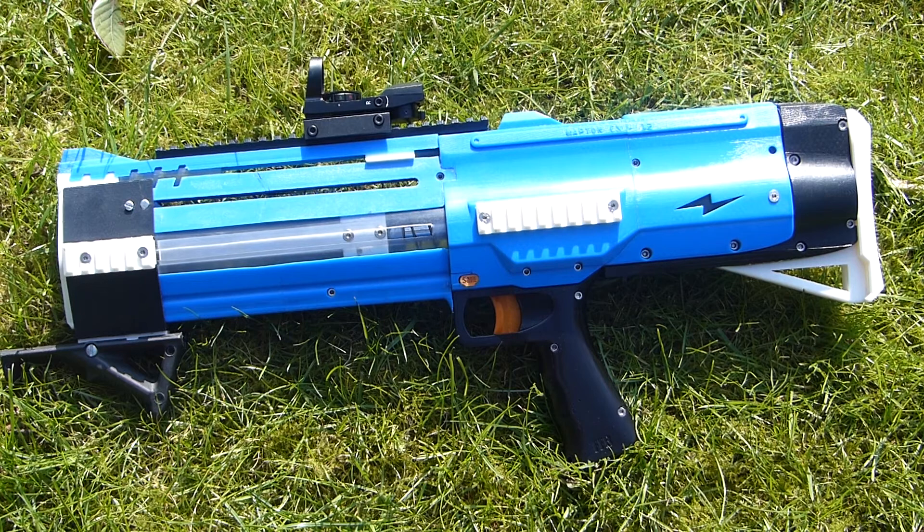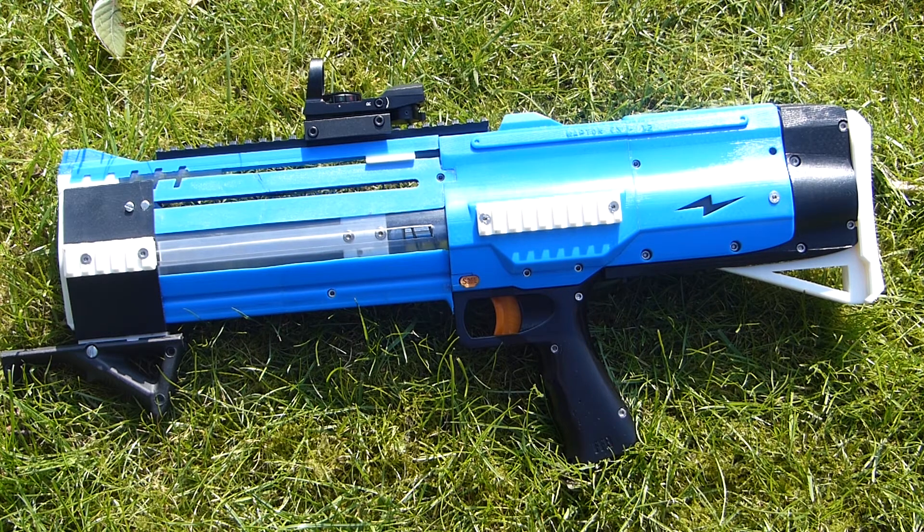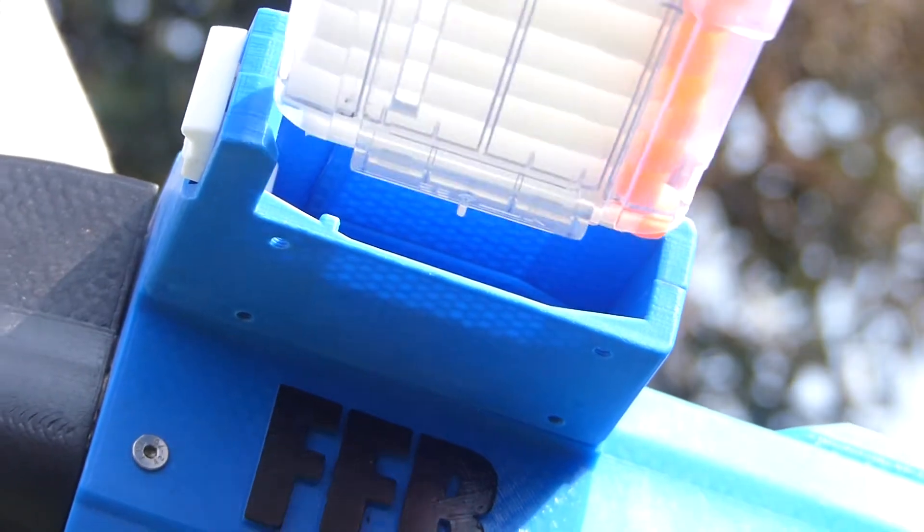The aim of this project was to try to make a compact, spring-powered, magazine-fed homemade with reasonable performance. The basic concept is the reverse-inverse bullpup design, but with a magazine loading system added.